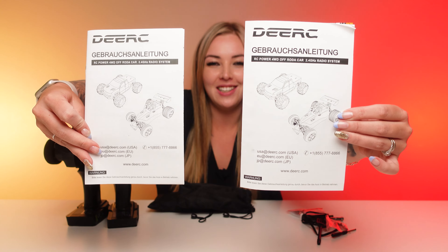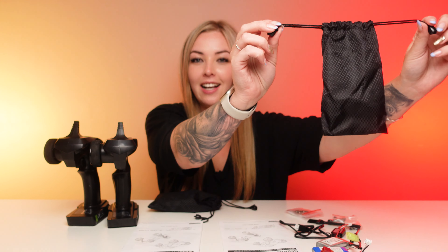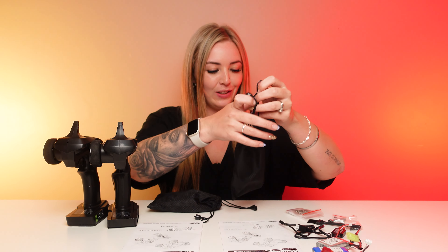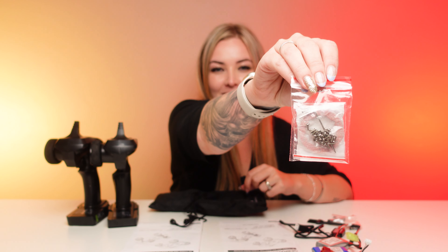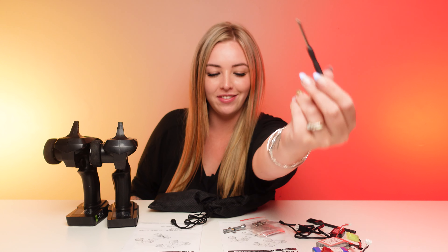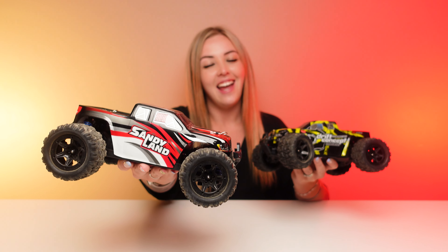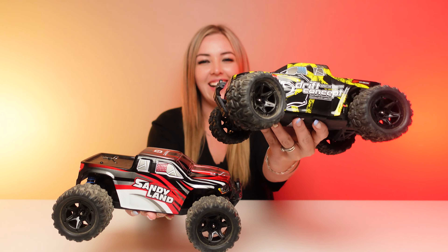In the box comes the instruction manual, which you should read, a lipo battery and charger, a small carry bag that includes spare parts and screws, spare body clips and screws, a hex tool, a small screwdriver, a small brush, your radios, and of course your DRC 9300 and your DRC 300E.